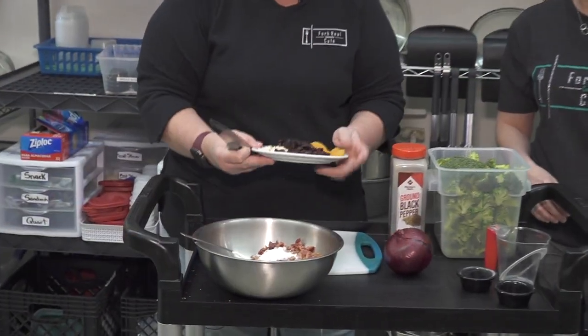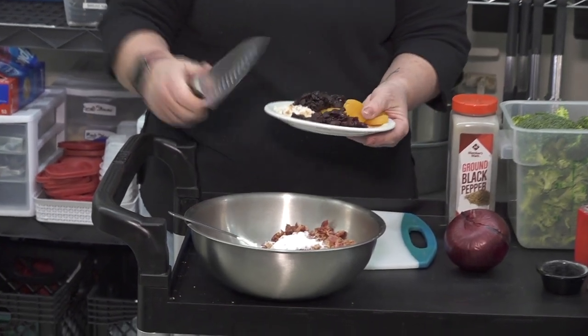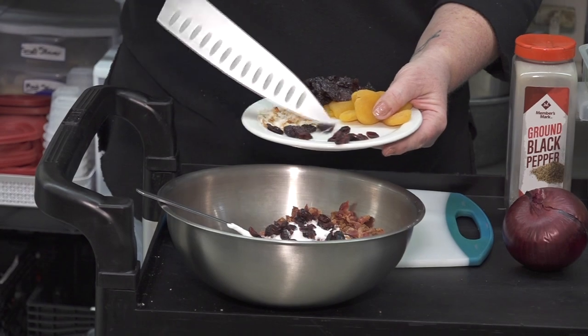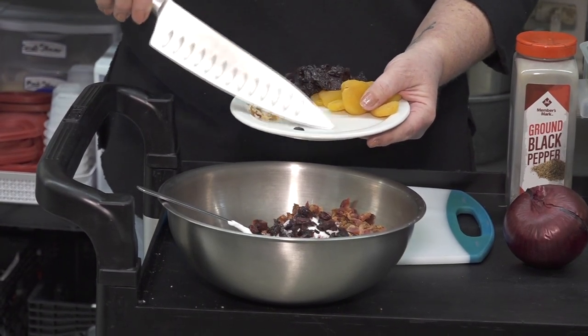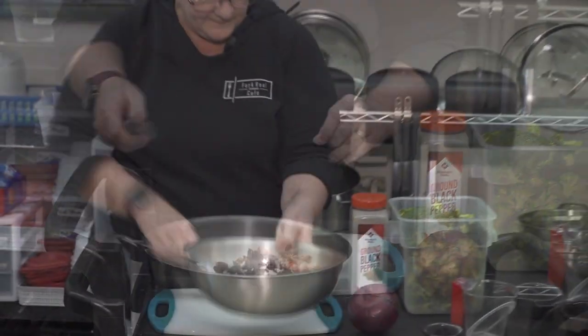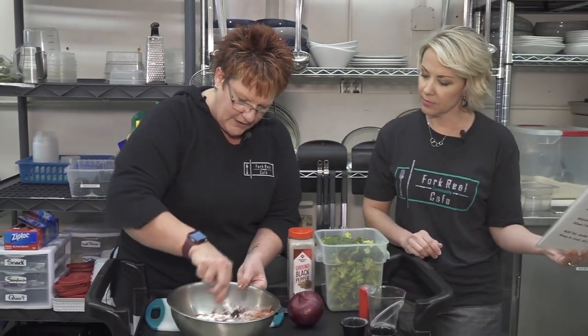We are going to put our craisins in. You can choose to use whichever dried fruit that you like. So if I was doing maybe a cauliflower, I may add the coconut in there instead. We're gonna mix this in pretty well.